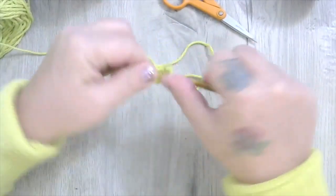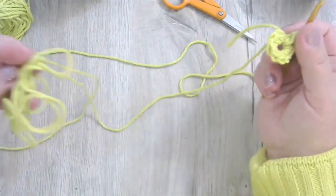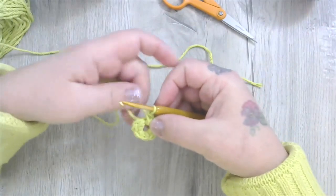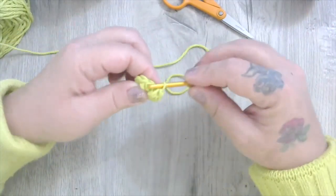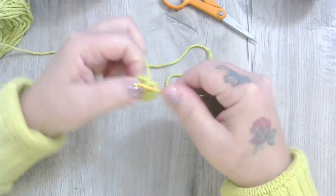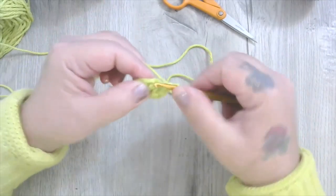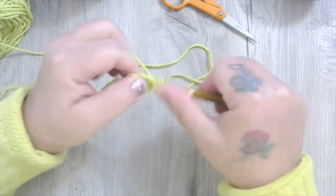We finish this round — seven, eight, and nine. I've still got this really long tail here, so I'm going to use this up before we switch over to the center. Now I'm going to increase around — in each single crochet I'm going to put two single crochets. That means two single crochets into each single crochet around.